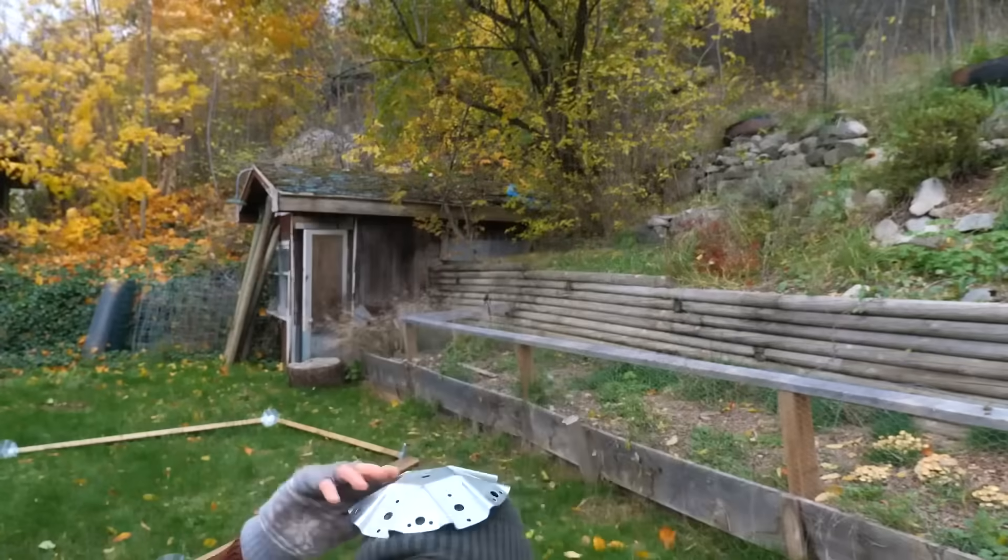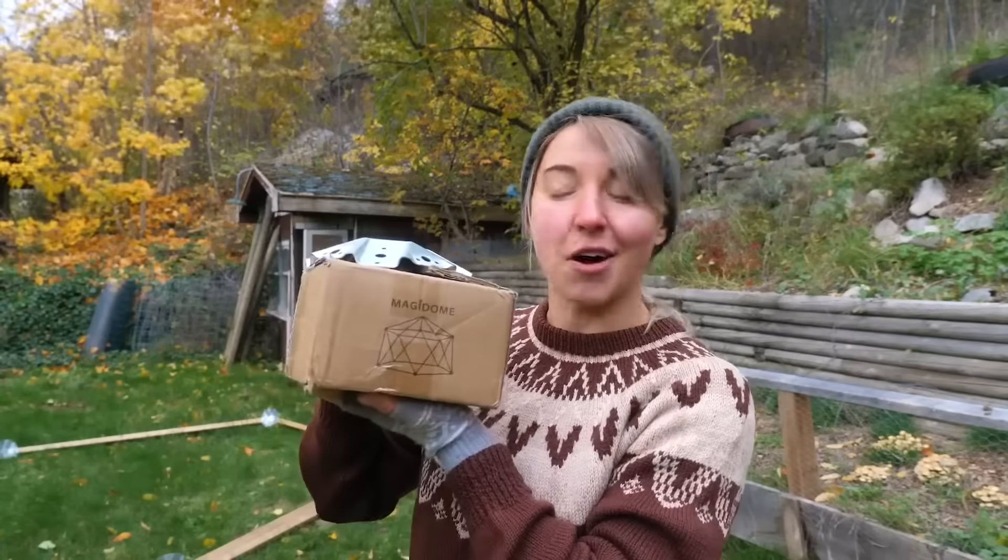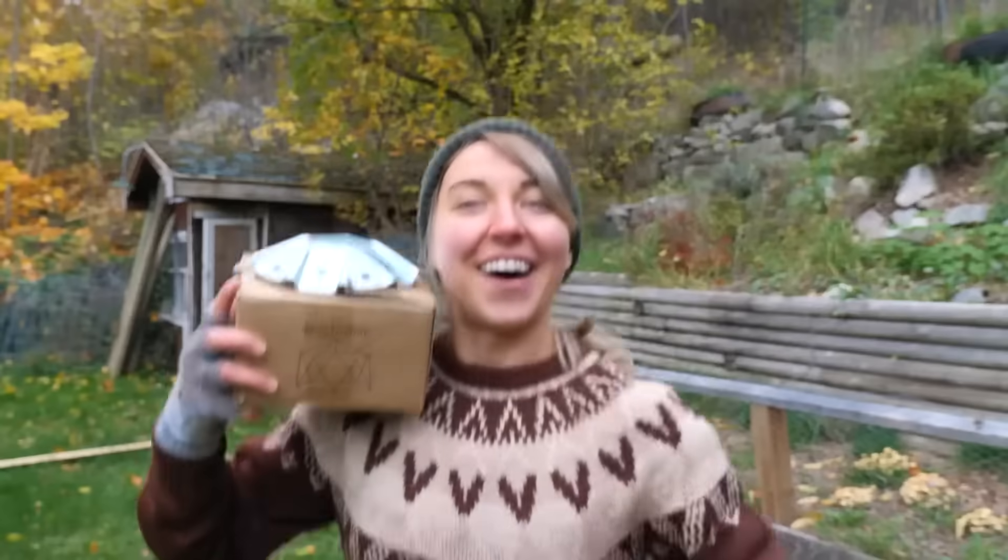Today we're building a geodesic dome using Magidome connectors. Okie dokie!